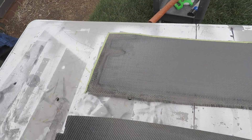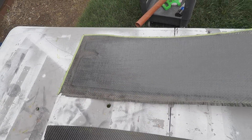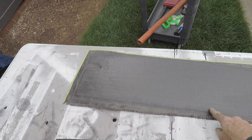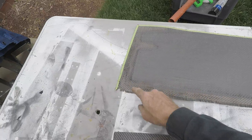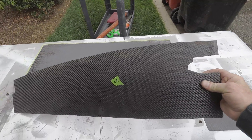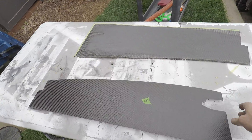Once the carbon fiber is laid out, this is what it looks like. You just come through, follow these edges, cut it, and then it'll look like this. This will be the final product — two pieces.